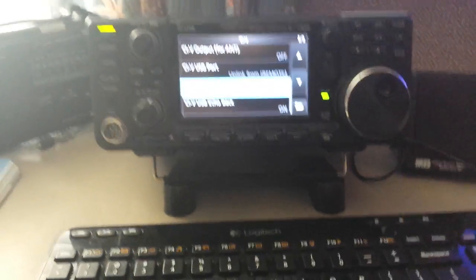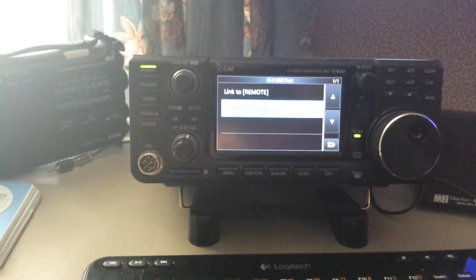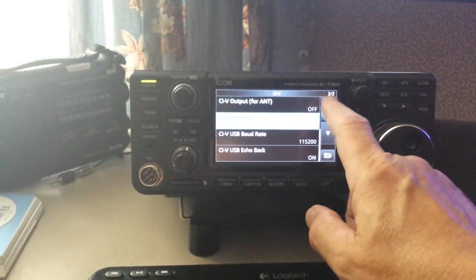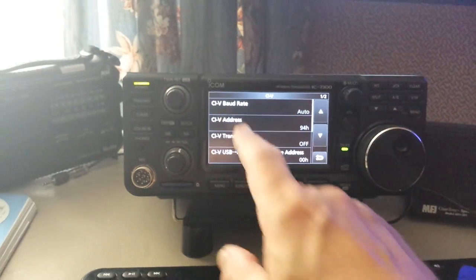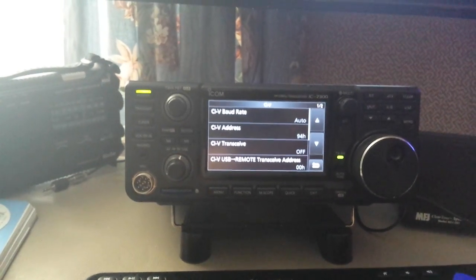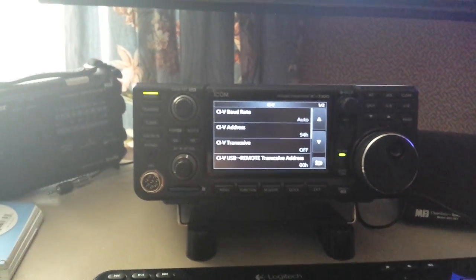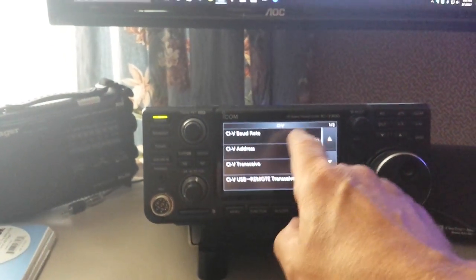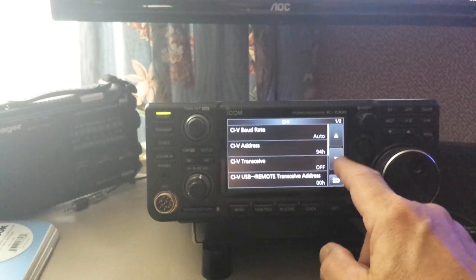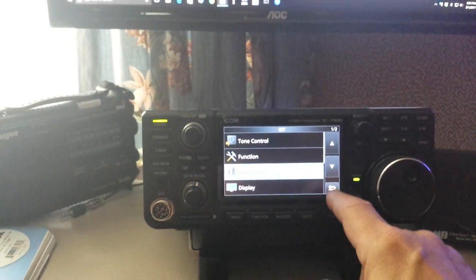Be sure that the USB baud rate is at 115,200. I've got the USB port unlinked from the remote. The CI-V address — I call it the CI-V address — it's at 94H, and that's what the software wants to see, so you can set that yourself. I've got the baud rate set for auto, the transceive is turned off, and that should do it — so we're connected with the USB port.